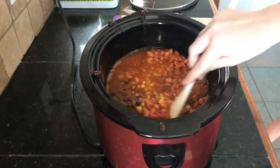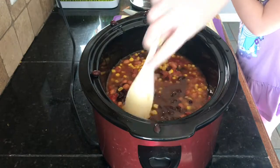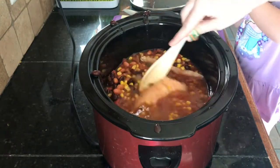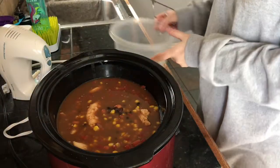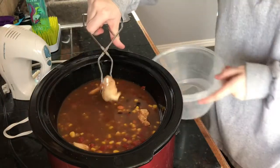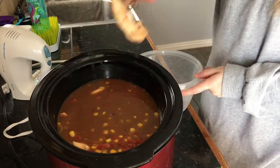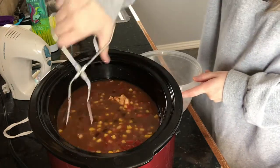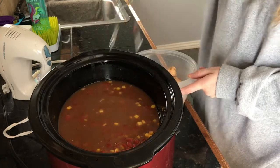Once everything's in the crock pot, you can just stir it all together to get the seasoning everywhere. You can add some salt and pepper to taste — just whatever you prefer. Since my chicken was frozen, I did cook it on high for the first four to five hours. Since I was using tenderloins it really didn't take that long, but if you are using chicken breast it might take a little bit longer.